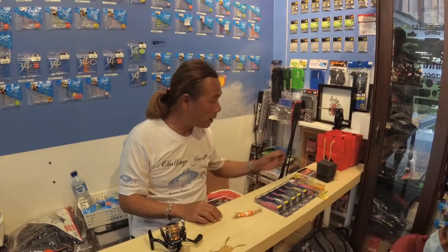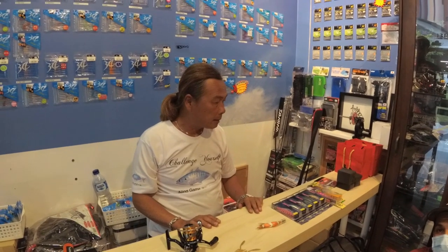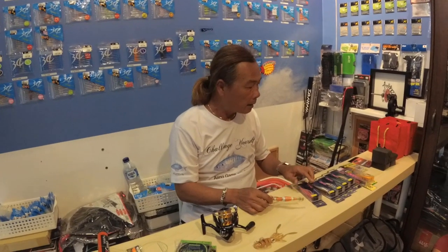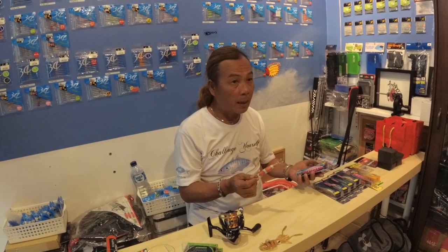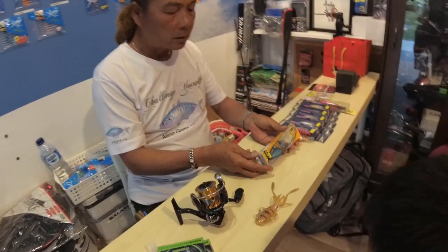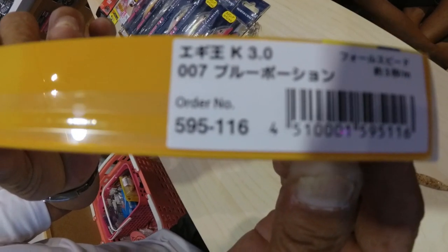Now we move on to the squid jig itself. Not all squid jigs are made the same. What is most important for you to know is the sink rate. Do not just buy a squid jig, hook it up, and cast. Spend some time looking at the squid jig and understanding the sink rate. Most of the time, the sink rate is stated on the packaging. For example, this Yamashita K model — it says here 3 seconds per meter. So you know this squid jig will sink at 3 seconds per meter.